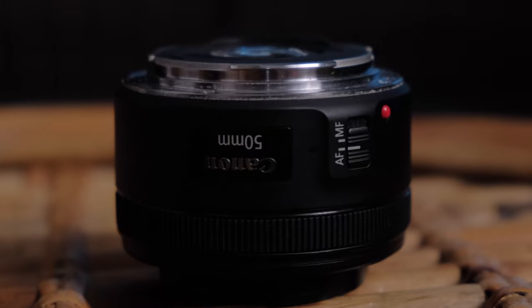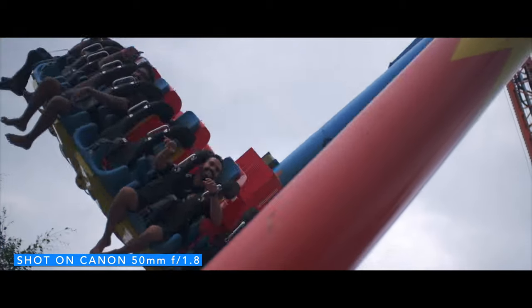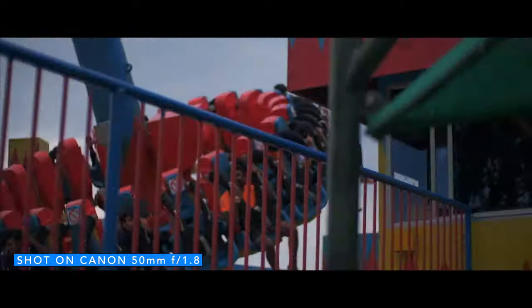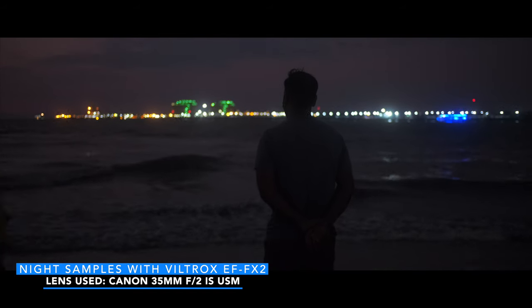For example, the Canon 50mm f1.8 lens costs around 7,000 to 8,000 rupees. When used with this adapter on the Fujifilm camera, you gain a full stop of aperture. So f1.8 effectively becomes an F1.3 equivalent. This is the speed booster benefit. In low light situations, this offers a lot of performance because using a lower aperture value means you don't have to increase ISO as much.